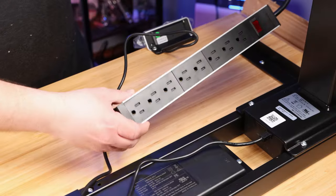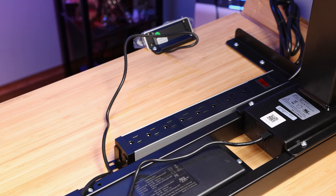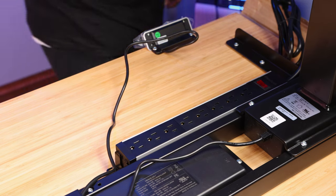FlexiSpot also sent me some accessories to go with the desk. One of the cool things about these desks is how customizable they really are — from the different color and size tops, to different materials, to all the accessories you can mount underneath, on top, or clamp on. They sent me three accessories. The first was a power strip that mounts underneath the desk. I mounted it when the desk was upside down — just set it in place, screwed it where I wanted it, and it was done. I can plug stuff into it, which will be great for testing printers and lasers.